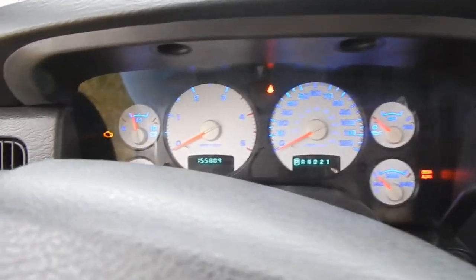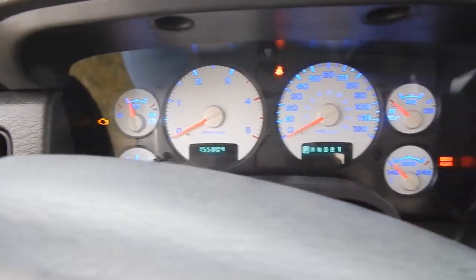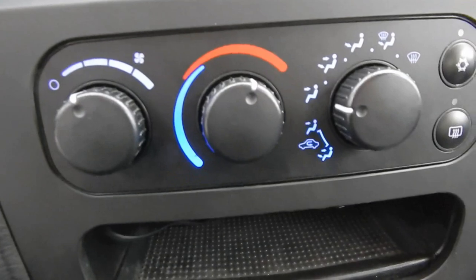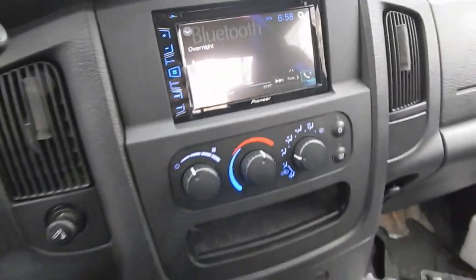I'm gonna show you guys a last look at the finished product once I get it all hooked up and then we're gonna end this video. All right guys, this is the finished product — looks super good. And that's how you convert to a touchscreen with all blue lights.